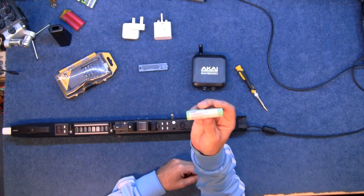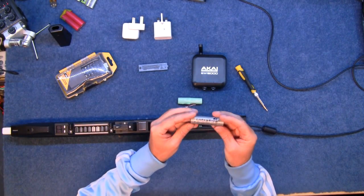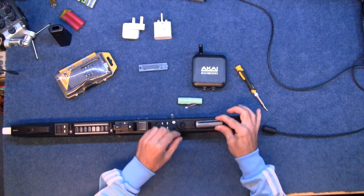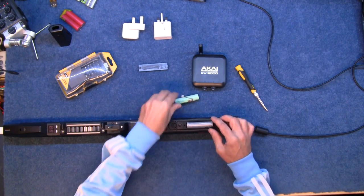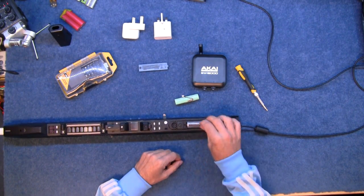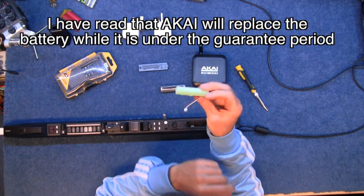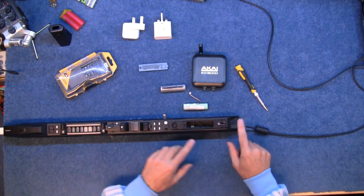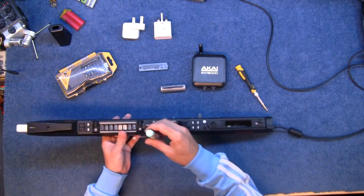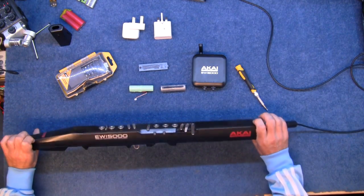Now this is an 18650 battery and you can buy these all over the place. They're quite common, but it won't fit in the hole — just a couple of millimetres too big. If there were a couple of millimetres' difference they could have used a standard 18650 battery. Instead, on the Akai website this replacement battery is $49, which I think is a little bit crazy. The problem is it doesn't work — it's got to have the battery in to work. It won't even run on its own charger when the battery's taken out, and I don't understand the logic behind that.